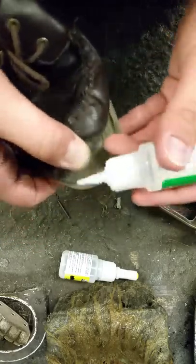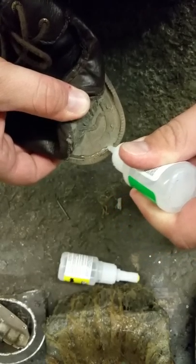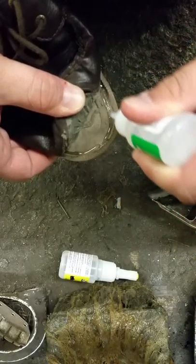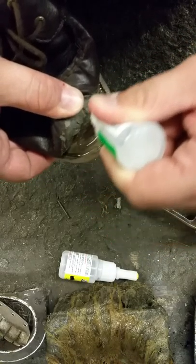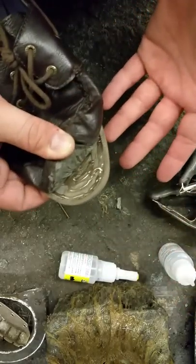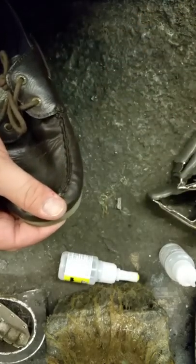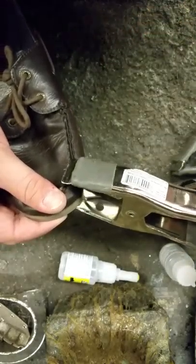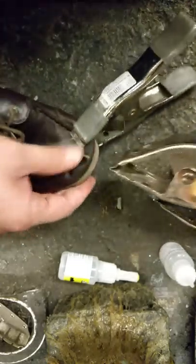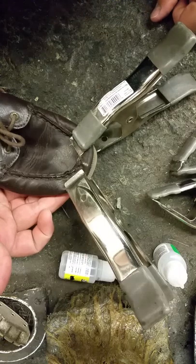Now we're going to put glue right around the edge — you can see it going in there — and then squiggle on the inside. This stuff is super simple. It's easier than our original formula because literally all you're going to do is press down and hold it. So you're going to use the clamp and hold it, just like that.